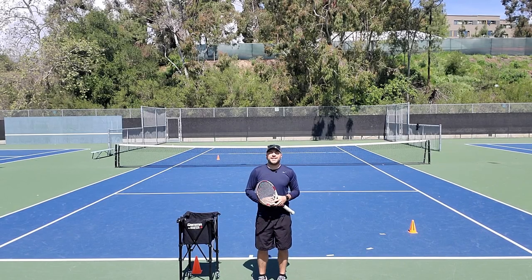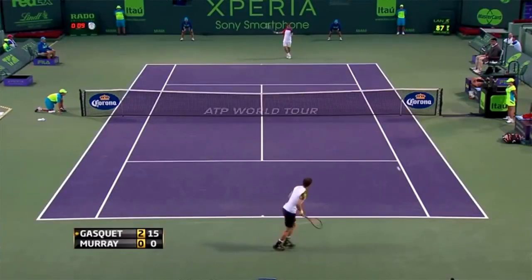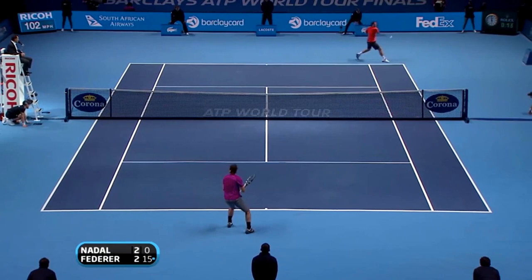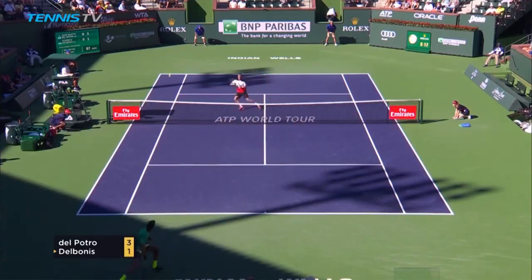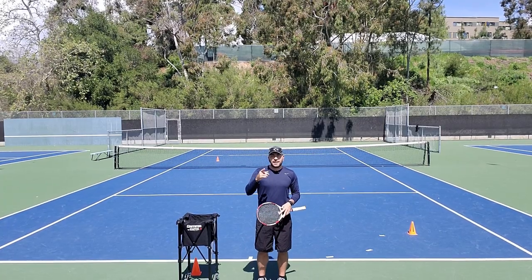Hey guys, Phil here with Tennis Unlocked. This is a video series where I take outrageous and spectacular shots that pros hit on their first try in major tournaments and see how many tries it takes me to complete them. I'll show you how you can practice these shots on your own and what I learned along the way, and hopefully it's going to help you improve your game. Let's get into it.